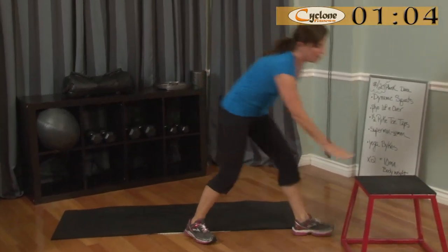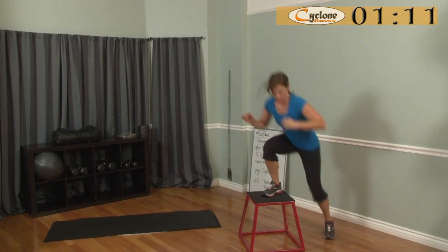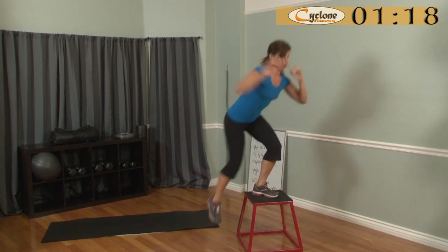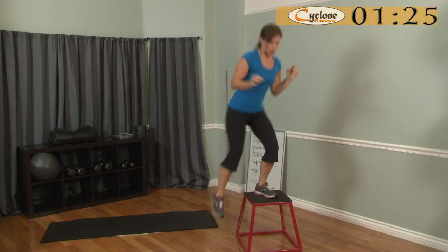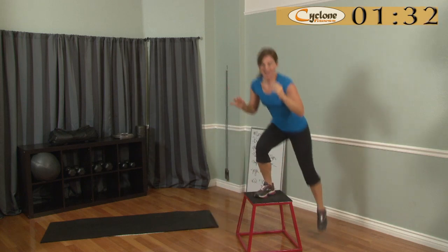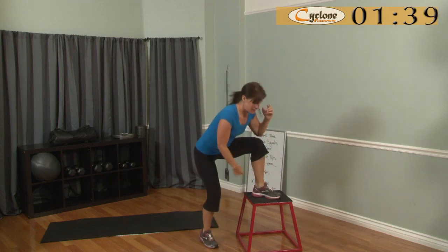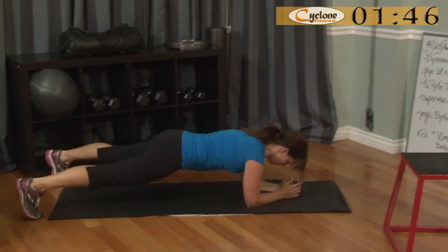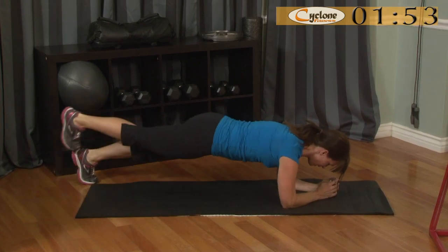Second exercise: plyo box up and over. You're going to step, lunge up, come to the other side, lunge up on the other side — always pushing into the heel. Breathe. You can do this on a chair, anything that's stable. The idea is to get your knee higher than your hip.